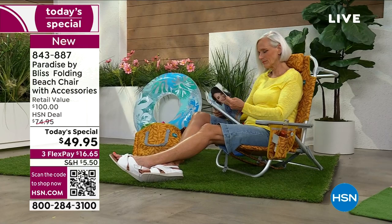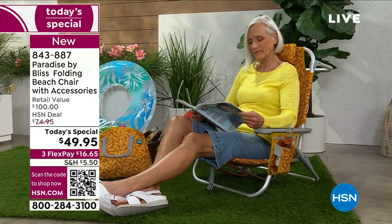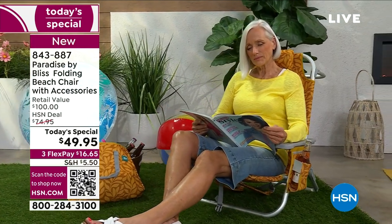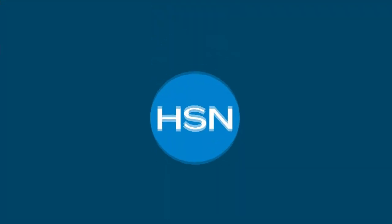We see Jan reading her book and relaxing — that's what summer should be all about. The founder of Bliss said the reason for creating the brand was for everybody to find their pause. We're trying to allow you a great way to get outdoors, be with Mother Nature, get some vitamin D and some sun, and find your pause.